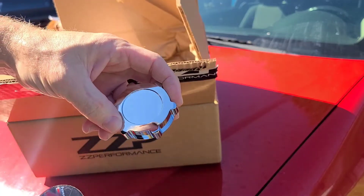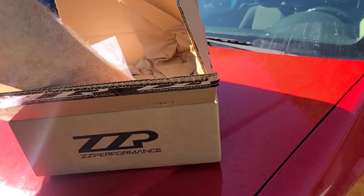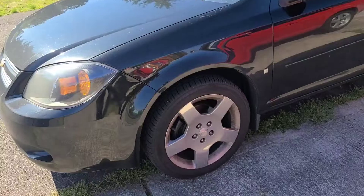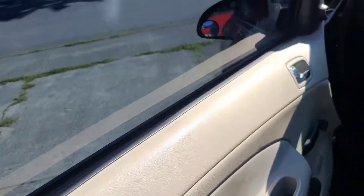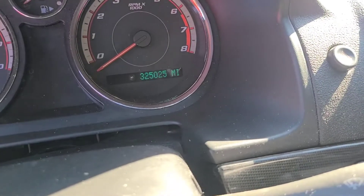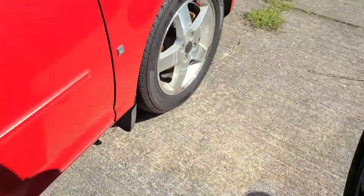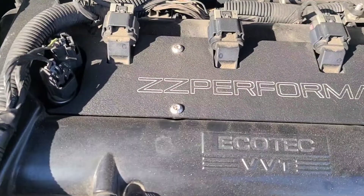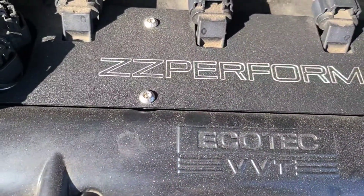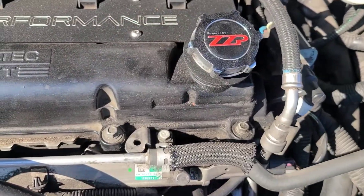After you install this, then you install the ZZP decal so you can make sure it's straight. I've already installed this on my other 2009 Chevy Cobalt, so I'll show you how that looks and then install it on the other one. This black car currently has 325,025 miles on it. That is what it's going to look like — it definitely makes it look a lot cleaner. It covers your coil packs and doesn't let any debris get in the void in your valve cover.